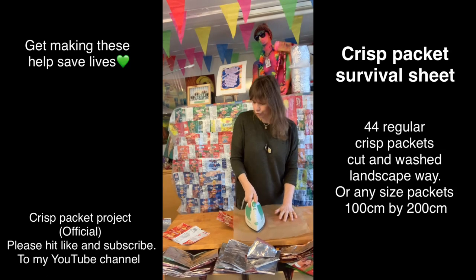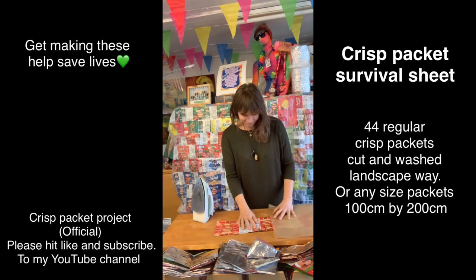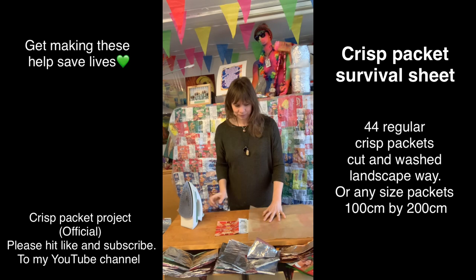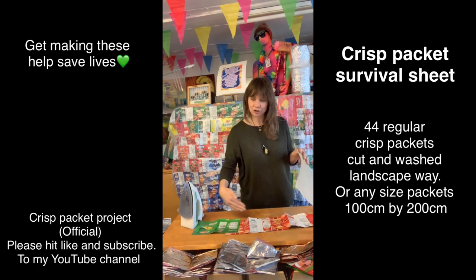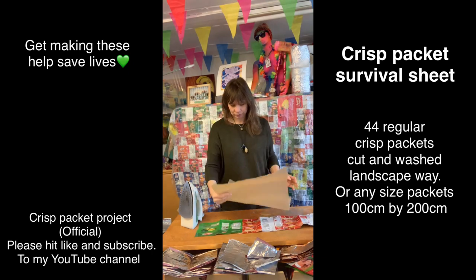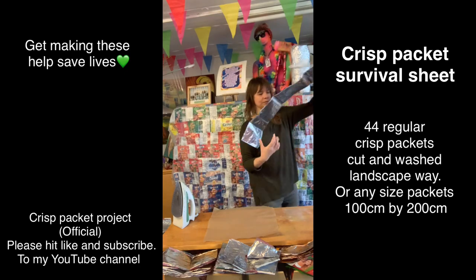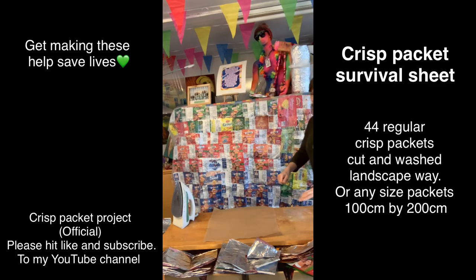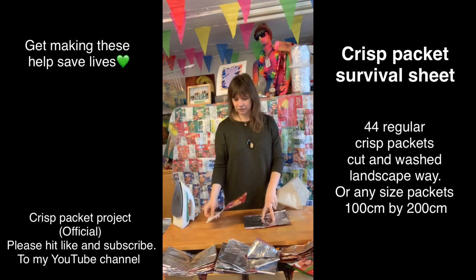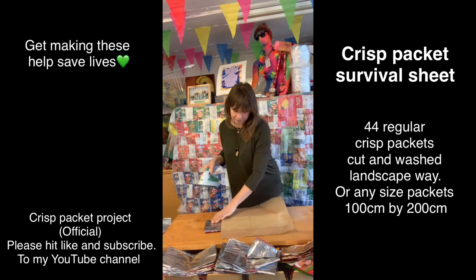I'm just doing another two times four so I can add it onto my survival sheet. Let's do this - I'm keeping nice and straight at the bottom here and doing four regular packets, or I've got the odd size in there but that's fine. Four of these guys out the way - this is the quickest way of doing it for me. You don't have to do it this way, and they all bond really well either way. Just keep it nice and straight.